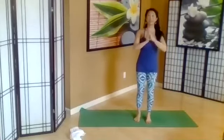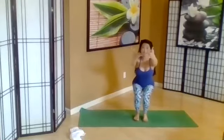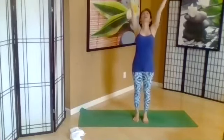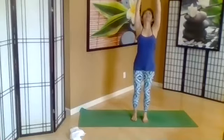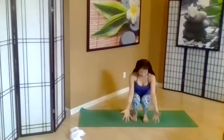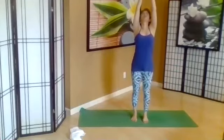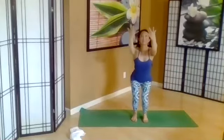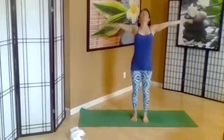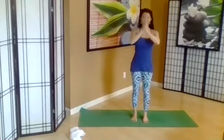Let's take three breaths again. Come to your chair, Utkatasana — sitting back. Inhale, open the heart, hands from the sky. Exhale, sitting back, shoulders down. Inhale, bring in positive light into the heart. Exhale. Inhale. Exhale, hands in prayer.